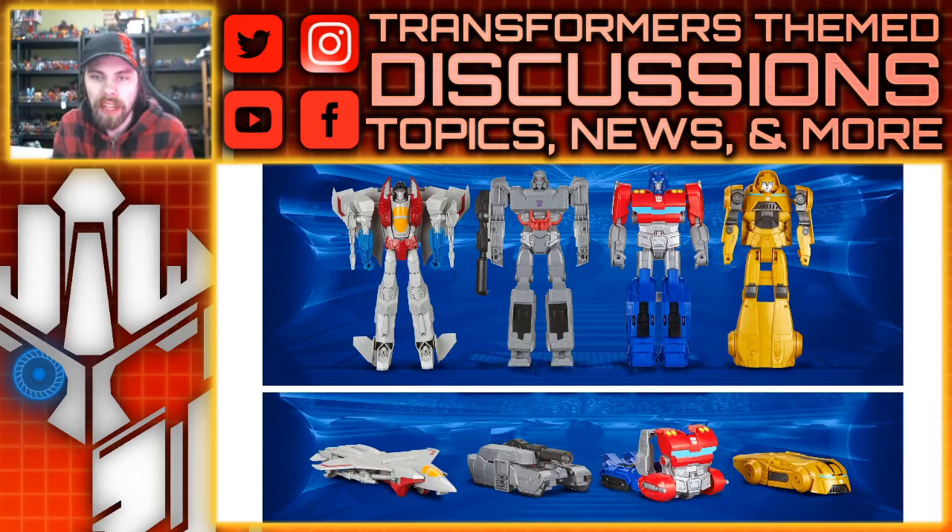Moving right along, we also have these, which are kind of like the Titan Changers. We've seen these before, but there are a couple of new molds with the Optimus Prime and the Bumblebee. The Megatron looks like the same. Starscream definitely looks like the same — it's got the old Null Rays that I think are based on the Power of the Primes Starscream. The kneecaps kind of remind me of the Cyberverse Starscream or the Earthspark one. Either way, it's very familiar. It's similar stuff — just very simple things to transform.